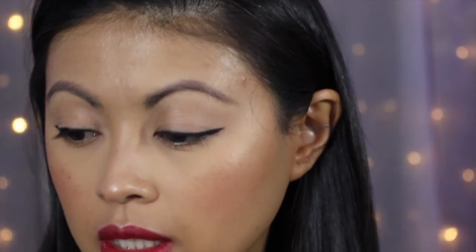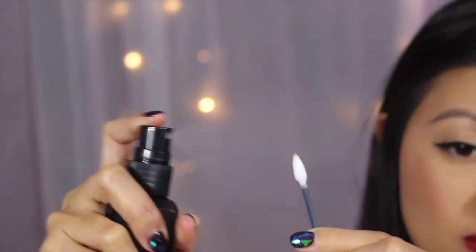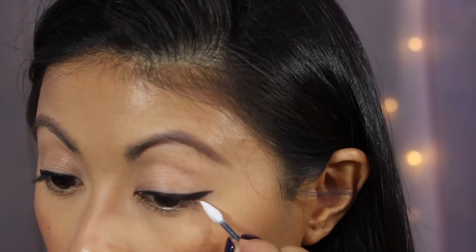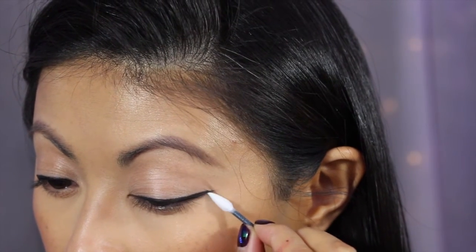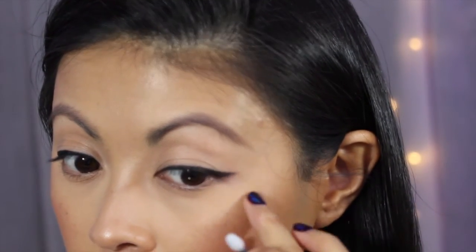I went a little bit outside the line here, so I'll take some setting spray, spray my Q-tip so it's a little wet, and use the pointed Q-tip to clean up that edge. And if you made the tail too long, you can just brush that away too.